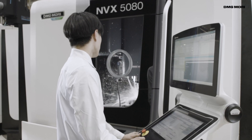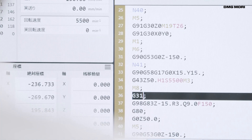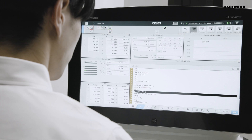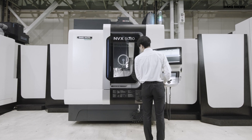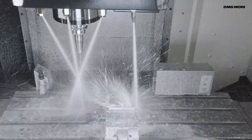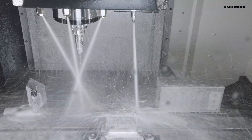The Wavy Nozzle can also be easily controlled by an NC program during machining. Plus, it can be attached to machine tools currently in use. DMG MORI service personnel will attach the product for worry-free operation.